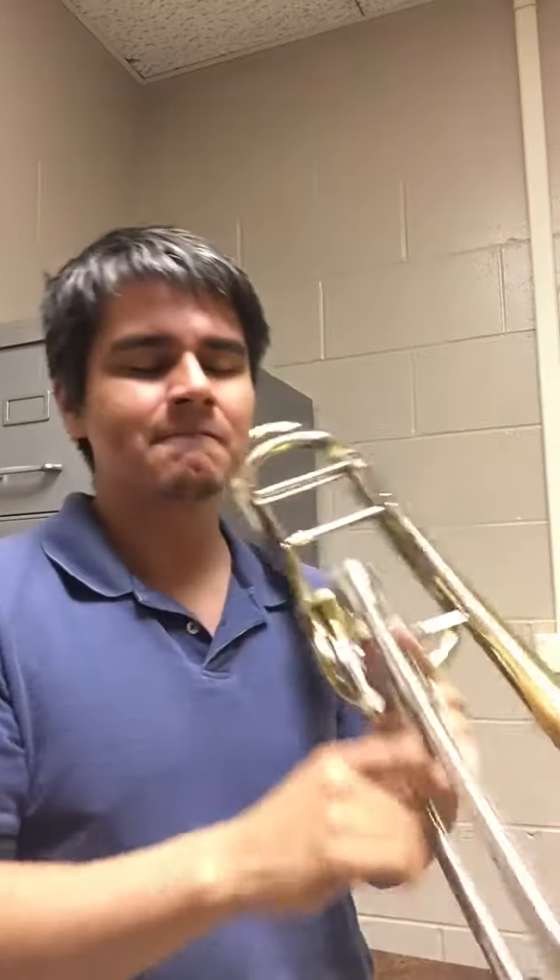So here's the trombone the first time. [Trombone performance] All right, now onto the cornet.